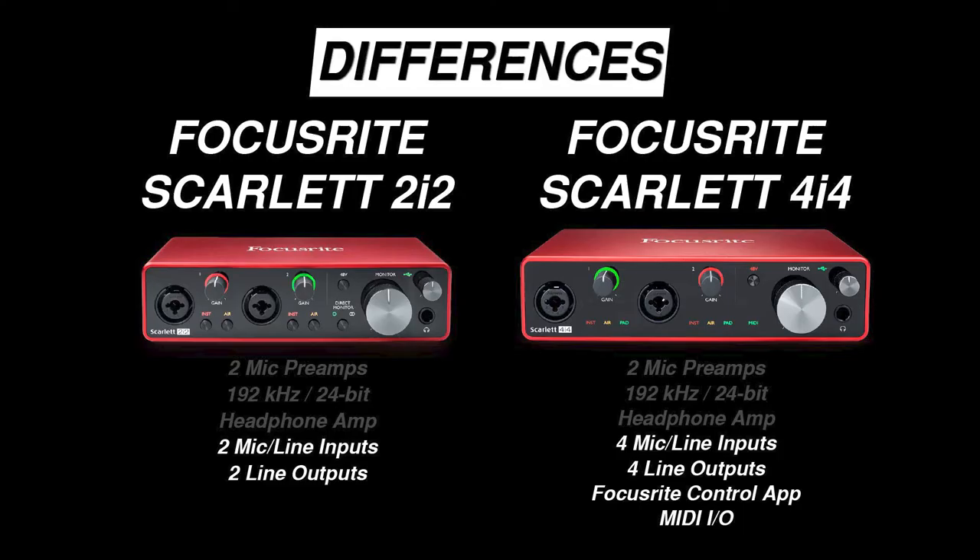Let's take a look at the differences between the Focusrite Scarlett 2i2 and 4i4 to determine why that extra investment might be worth it for some of you. The 2i2 has two inputs and two outputs. The Scarlett 4i4 has two additional inputs and two additional outputs — that's 4 in by 4 out. It's important to understand that the extra ins and outs on the 4i4 are line level with no microphone preamps. Here are some things you could do with the extra ins and outs that come with the 4i4.